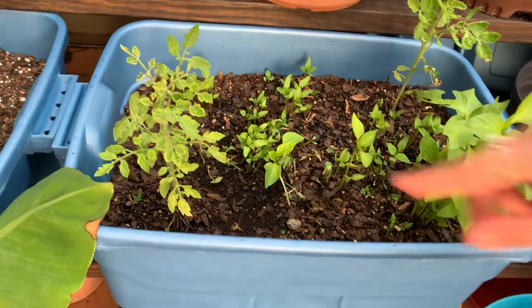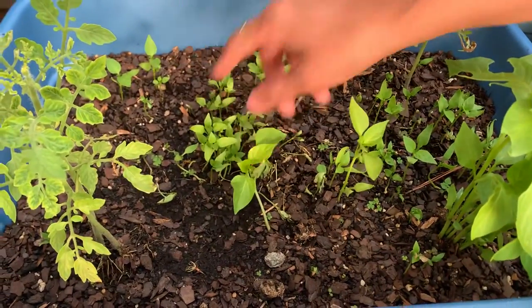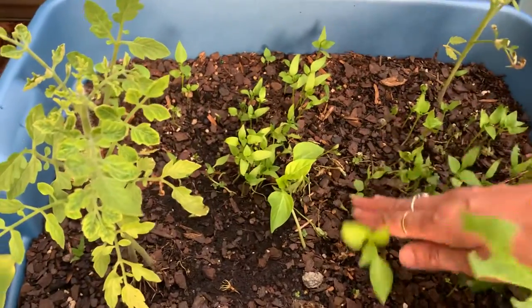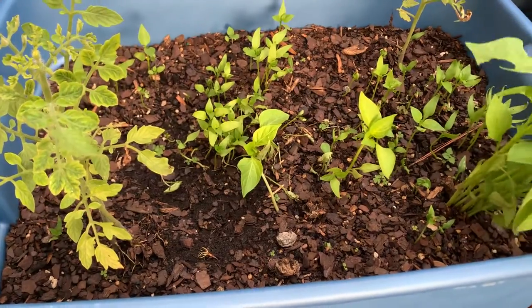Do you see here all my small small plants? This is the red bell pepper. This one, do you see here, it's a yellow one. Do you see here this one? This is green one.